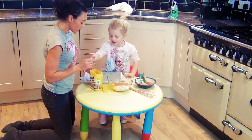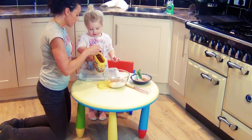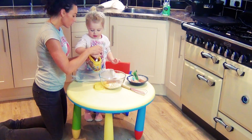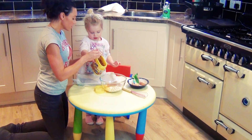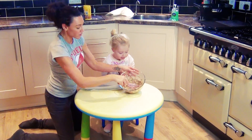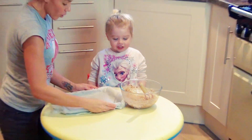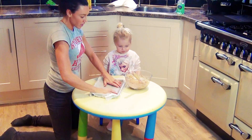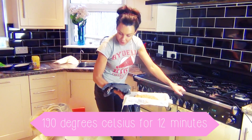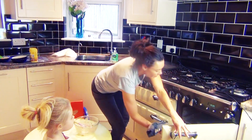Now we're going to tip it in. All I want is two teaspoons — just flat. One, and then one more. Two. In you go. That's the kind of consistency you're looking for. We've got a lined tin here. I'm going to put it into a pre-heated oven at 190 for about 12 minutes, and then we'll check on them on the middle shelf.